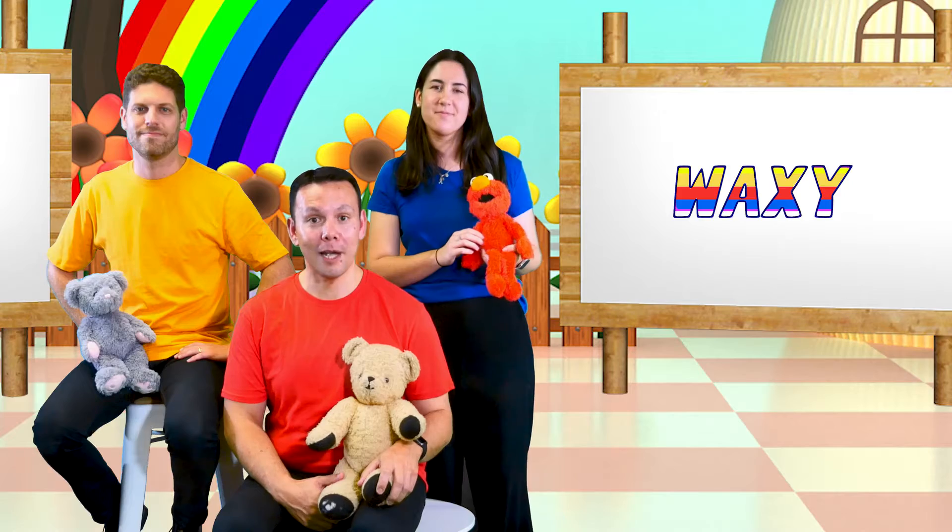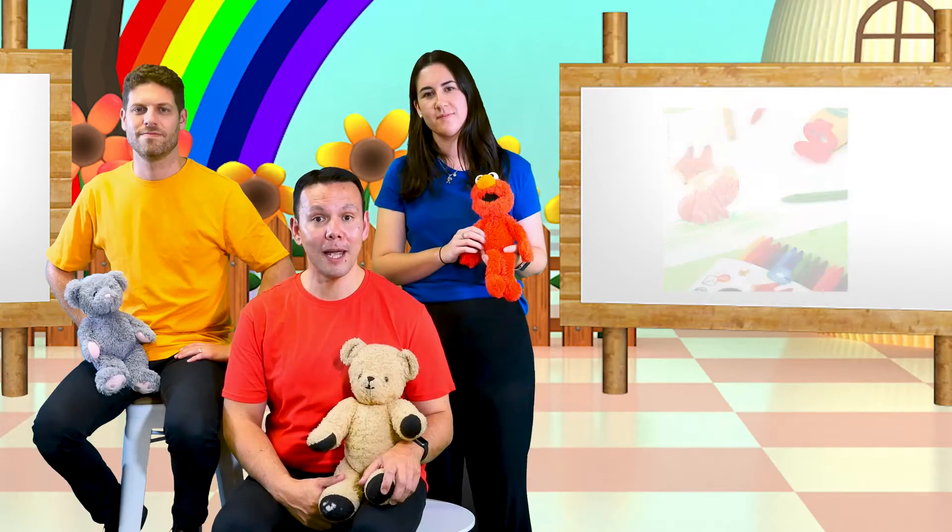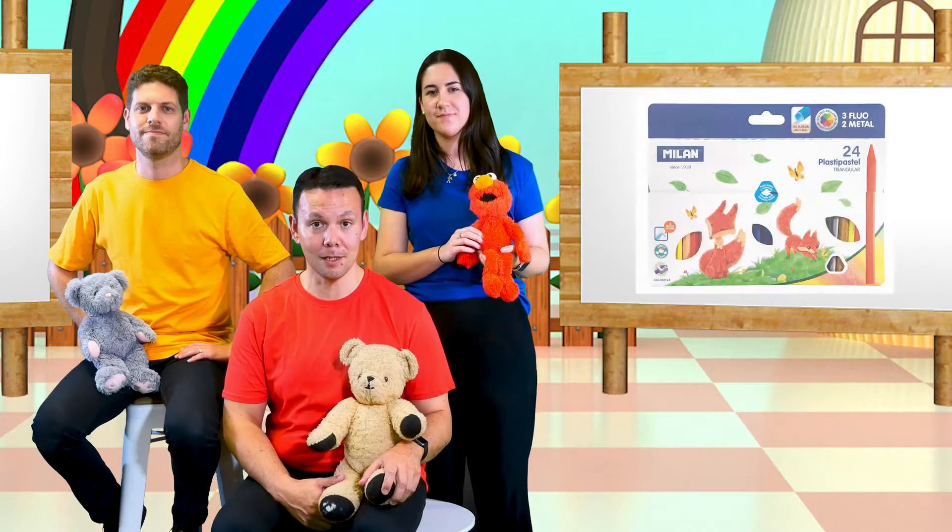PlastiPastels are brightly coloured plastic wax crayons, clean and strong, ideal for children as young as three years. Milan PlastiPastels won't dirty hands, they can be sharpened and are mixable. They're available in 3 pack sizes of 6, 12 or 24 pieces.